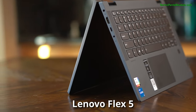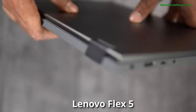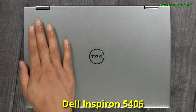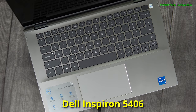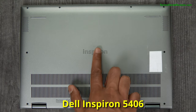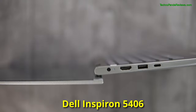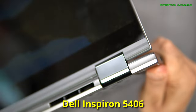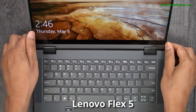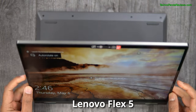Lenovo Flex 5's top half is made from aluminium while the bottom half is built using a 30% fiberglass reinforced polycarbonate. Dell Inspiron's top lid, along with the entire keyboard base and palm rest area, is also made from aluminium, while the lower body is made from injection-molded polycarbonate. In terms of structural integrity, both these laptops feel very strong and resistant to flex, and both use high-quality metallic hinges that transform them from a traditional clamshell to a tablet and anything in between.